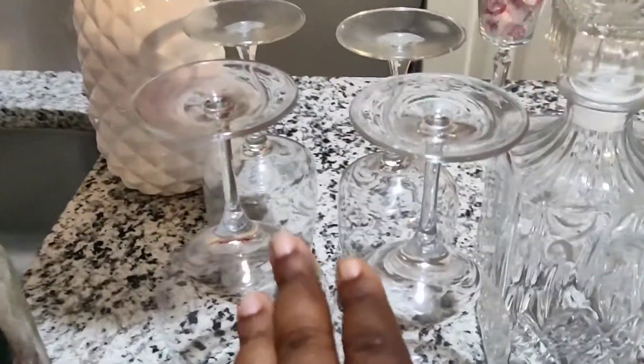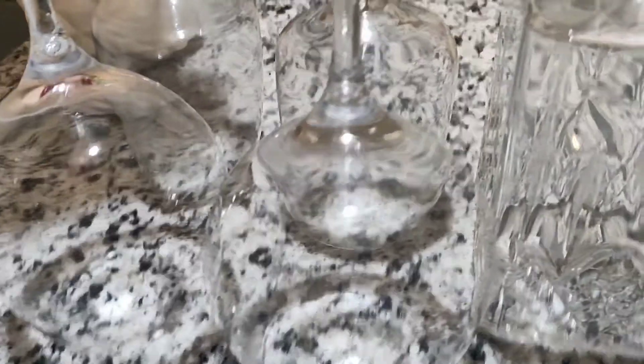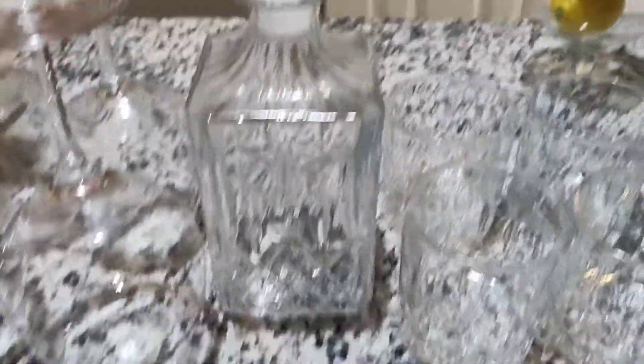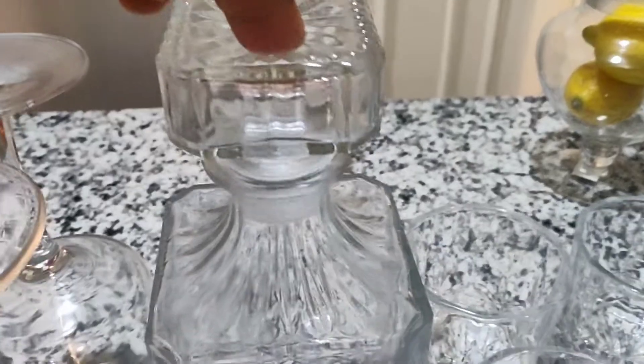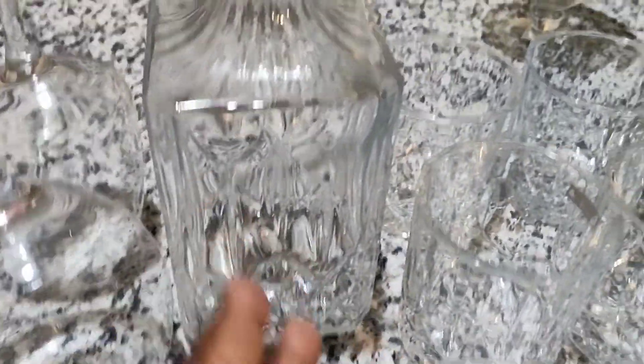Right here I decided to add the wine glasses that I have — I just put four wine glasses. And right here in the middle is this little container that was given to us by my nephew and his girlfriend for Christmas or my husband's birthday. The glasses came with this container, and this container is where you can put your liquor or whatever you want, open the top, and pour from there.